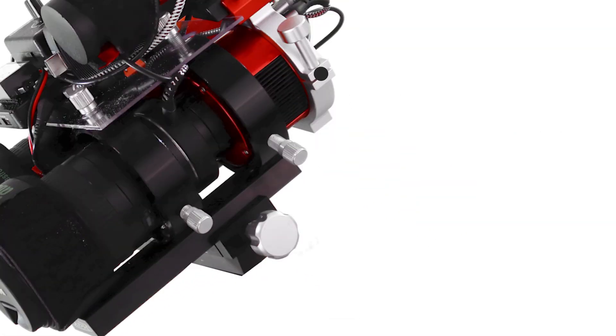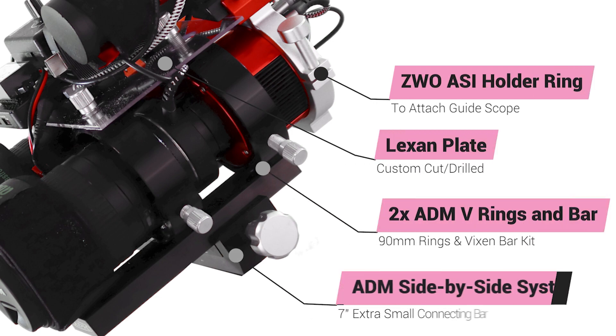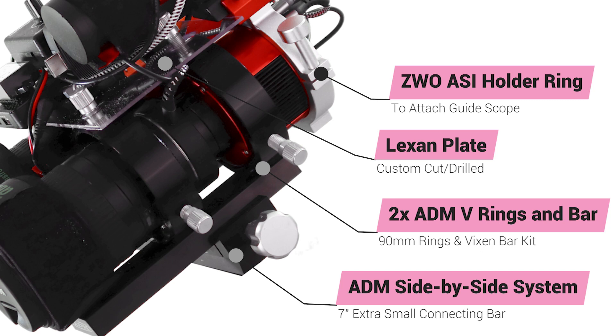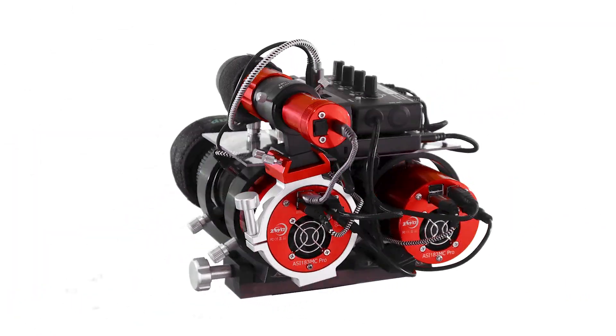As far as remaining hardware, I am using a ZWO ASI holder ring to attach my guide camera, two ADM V ring and bar systems to attach both imaging trains, an ADM side-by-side mounting bar to connect to my mount, and a custom cut and drilled Lexan plate to attach remaining components via Velcro.